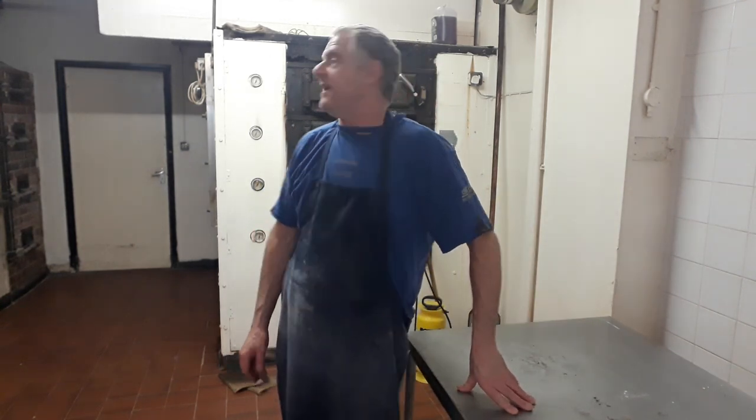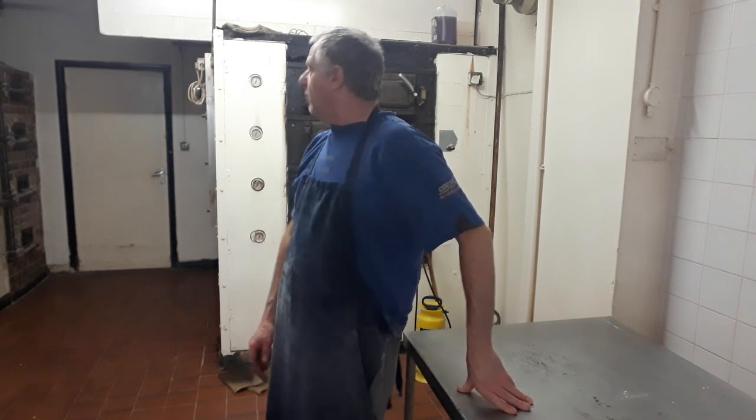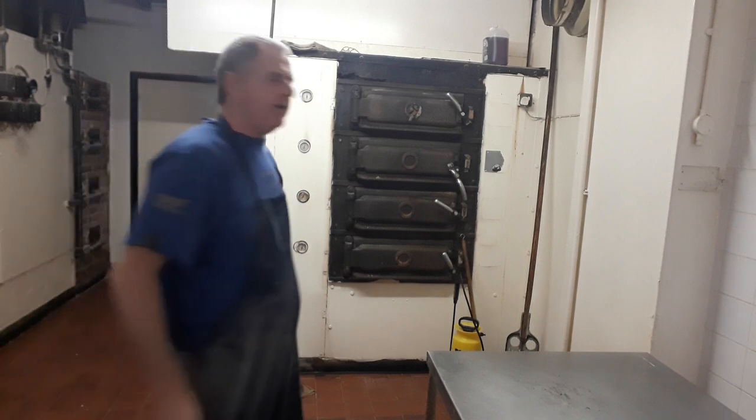The paninis should take around about 15 minutes to bake. In this oven she's at 435 Fahrenheit, so I would think it's going to be around about 15 minutes, maybe a bit less. I want them a bit lighter because obviously they're going to be recooked later.